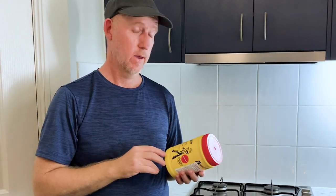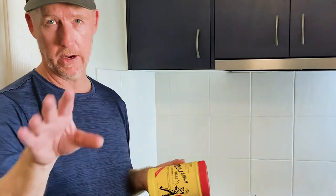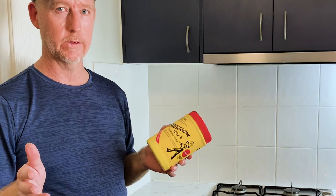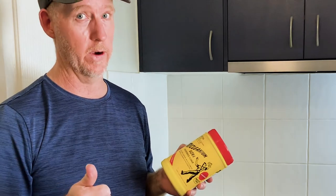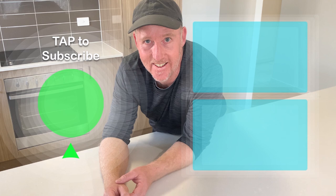Nice and clean. It was a test for TryCleanium. I'm gonna say it worked extremely well.